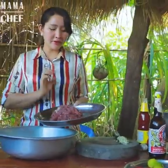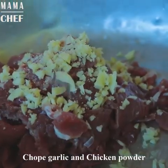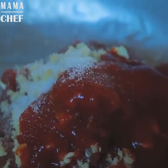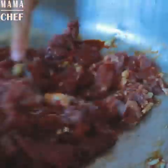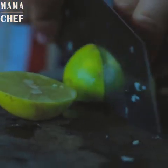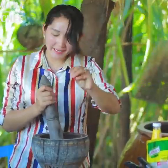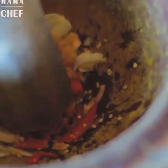And then I start to mix this with ingredients: chopped garlic, chicken powder, tomato sauce, sugar, oyster sauce, chili sauce — chili, spicy spicy chili sauce.